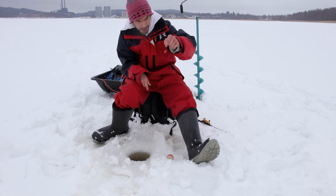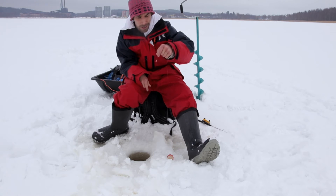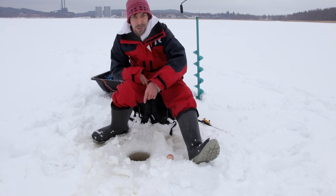Tommonen punahopea morri pohjasta tai mahasta hopeinen ja selästä punainen. Katsotaan kelpaako. Muutama toukka on, ehkä liikaakin. Särjellä on sen verran pieni suu.